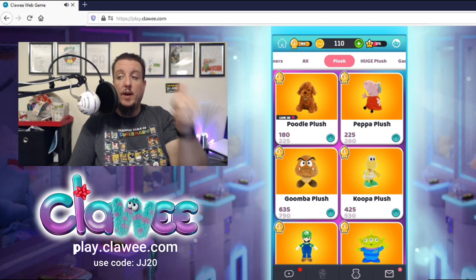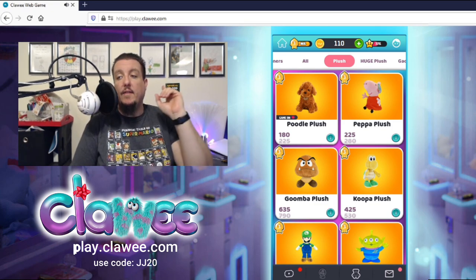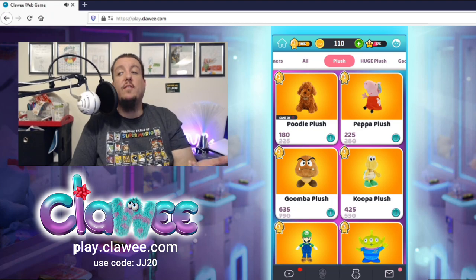Don't forget to use my code — when purchasing coins you get 20% additional coins, just use code JJ20. That's JJ20 — you get 20% additional coins on any coin package you buy from Clawee. Thank you guys so much for watching. If you enjoyed it, please give it a thumbs up and let me know what you think of Clawee — what is your favorite prize you saw? Download Clawee on your mobile device or go to play.clawee.com, C-L-A-W-E-E. Hit that subscribe button, turn on the bell so you don't miss any uploads, and I'll catch you guys next time!